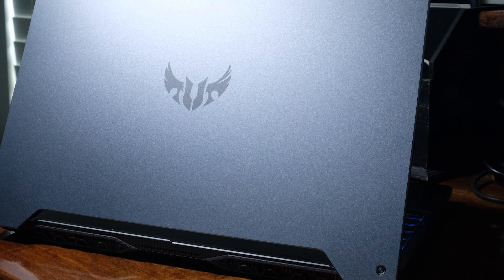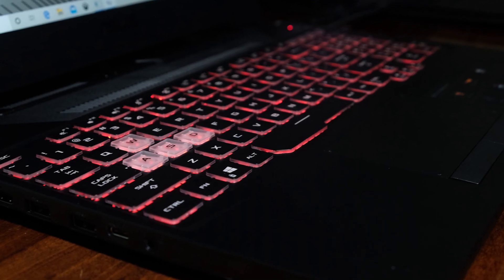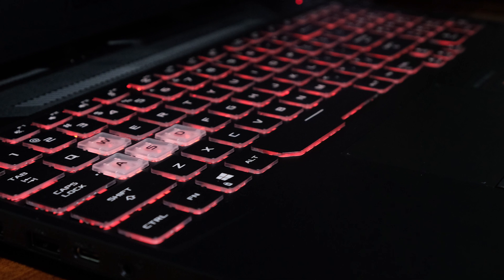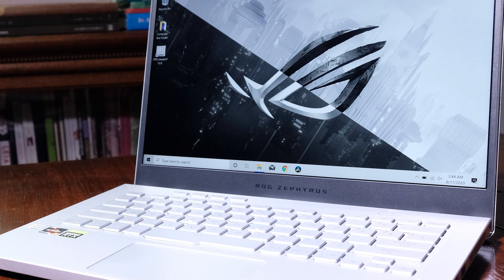The Asus TUF A15 has an all-aluminum top cover, but the rest of the build is covered by plastic. The plastic used is sturdy and thick — it does not have that hollow cheap sound to the touch like some of the other cheaper gaming laptops I've come across. But compared to the G14, it is still a plastic build compared to the G14's all-aluminum build. So for the first look and chassis build, I'm going to give my vote to the G14.